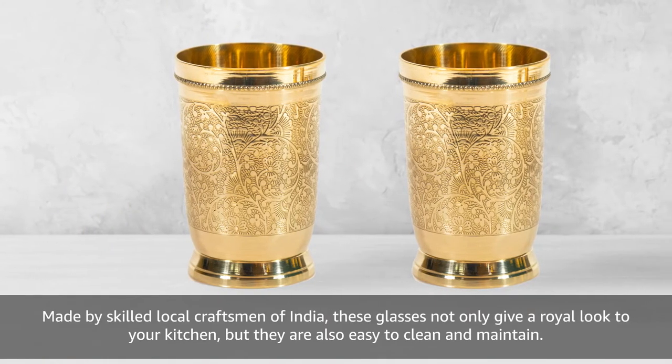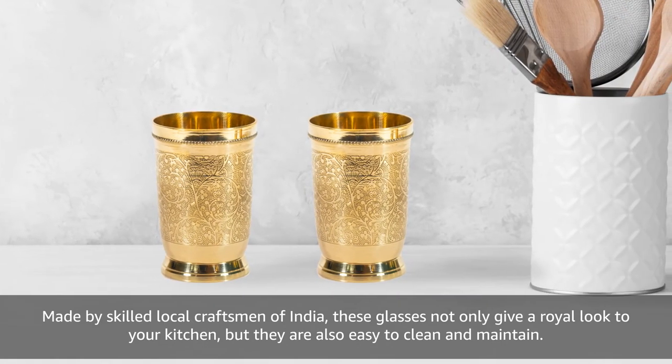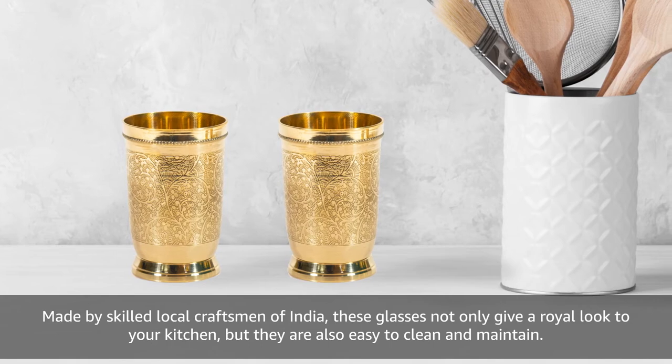Made by skilled local craftsmen of India, these glasses not only give a royal look to your kitchen but they are also easy to clean and maintain.